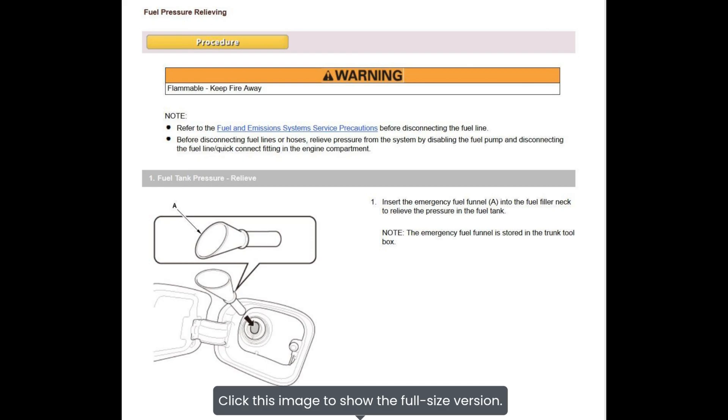To relieve the fuel pressure on a 2017 Civic Hatchback EX, we're going to place this emergency funnel on the filler neck on your car. This is usually located somewhere in the trunk.